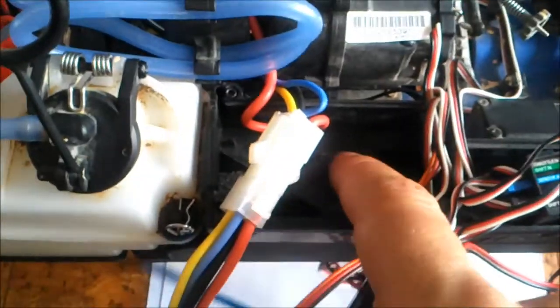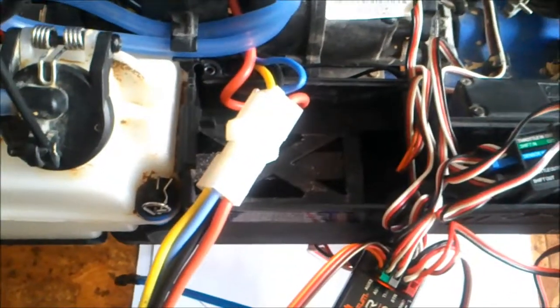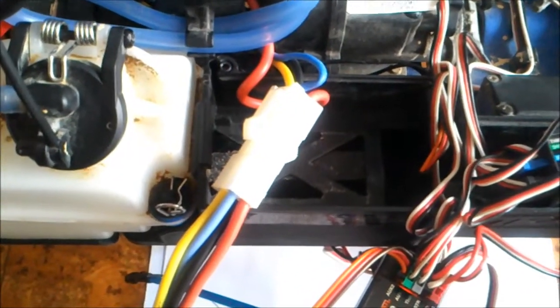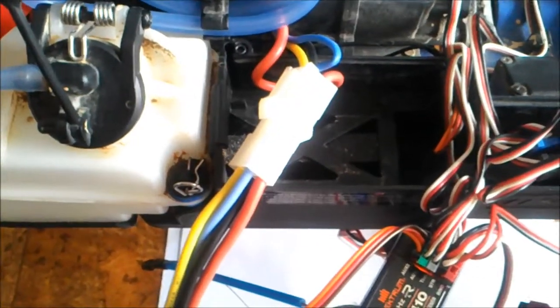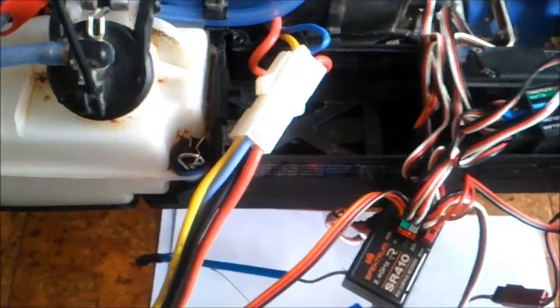If you want to remove the middle plate, just cut it out using a hacksaw, a Stanley knife, whatever you please. I'm just going to leave it in there.